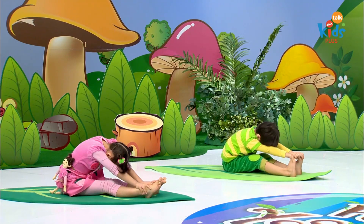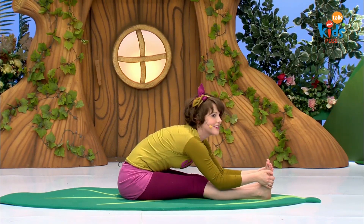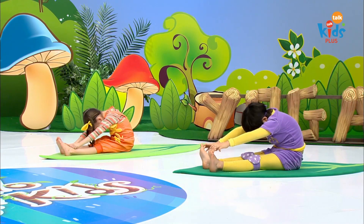Let's try two more times. Breathe in, head comes up, reach. Breathe out, drop your head, pull back.